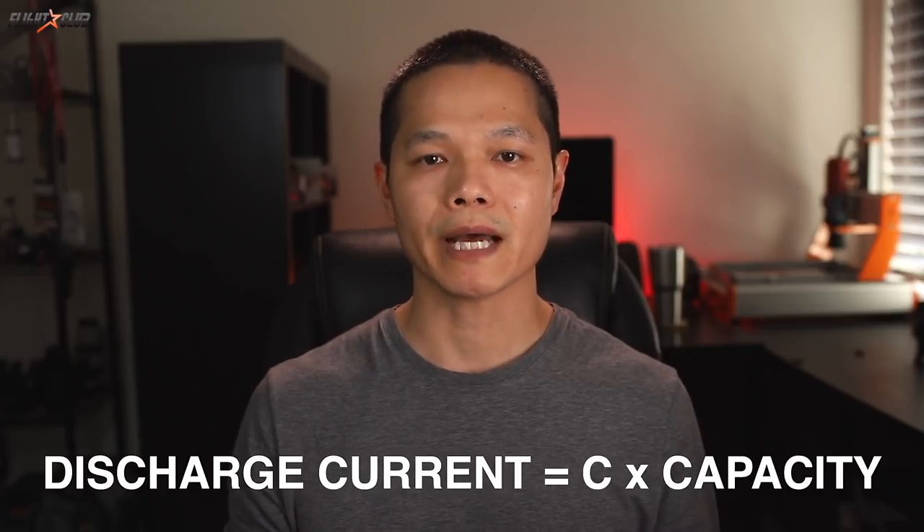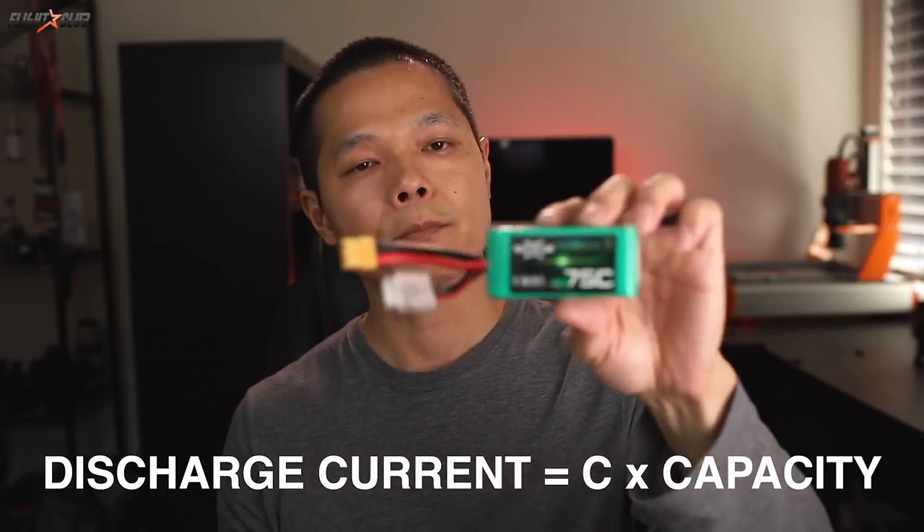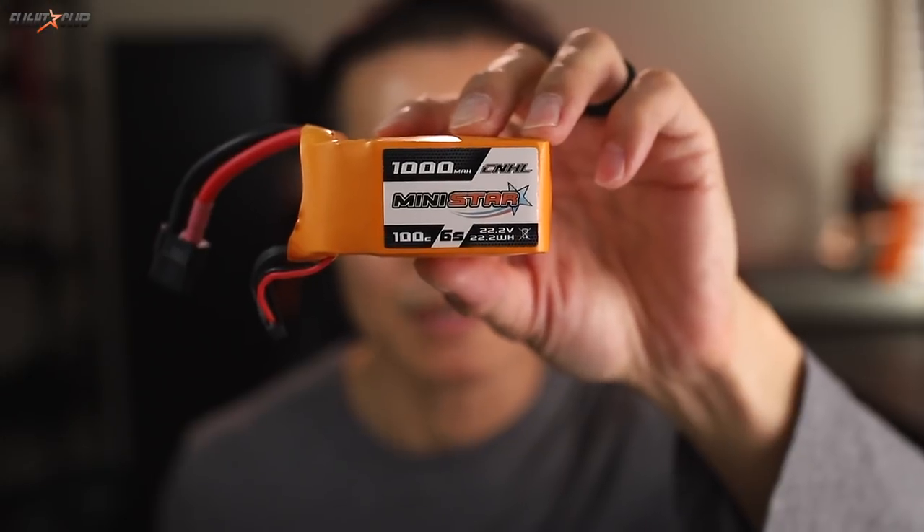To calculate the discharge current, take the C rating and multiply it by the capacity in amps. For example, this 6S 75C 1300mAh battery has a discharge current of 97.5 amps — 75C times 1.3 amps — meaning the cells combined can discharge 97.5 amps continuously without hurting the battery. The C rating can be a useful tool for gauging overall performance, but some manufacturers like to hype this number up.